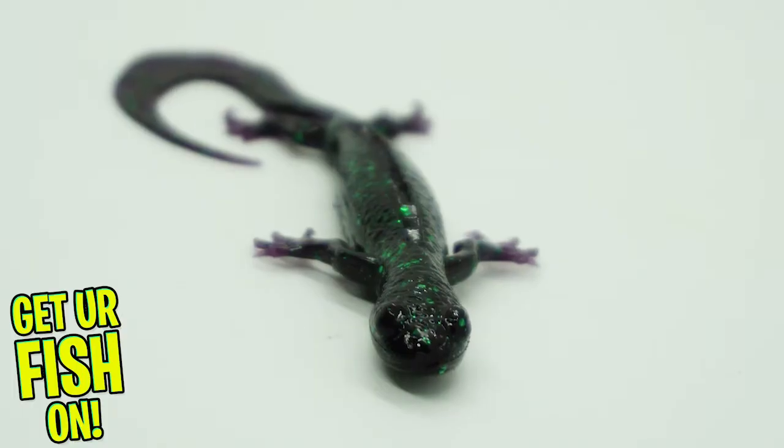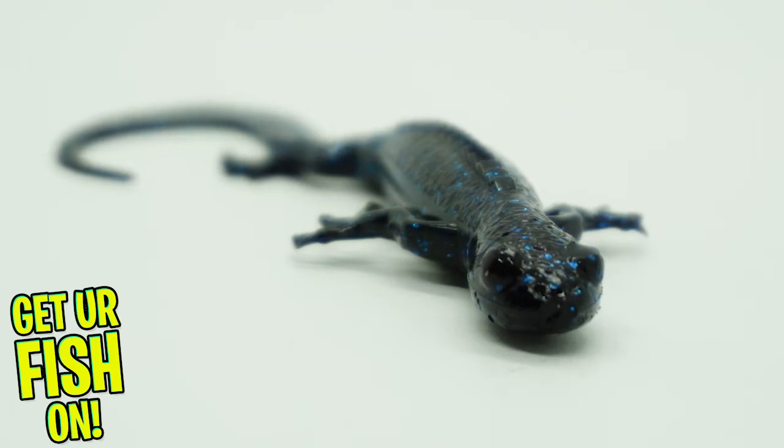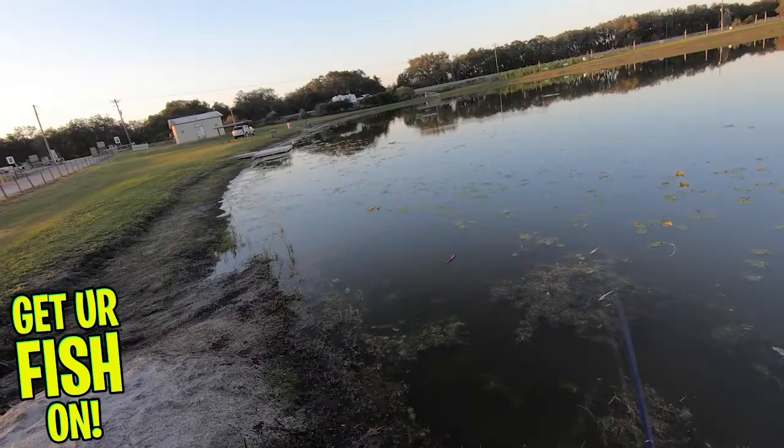The new Savage Gear 3D Lizard is a highly realistic soft plastic bait that catches fish. It was built and designed to be anatomically correct and has ultra-fine details like no other lizard I've ever seen.